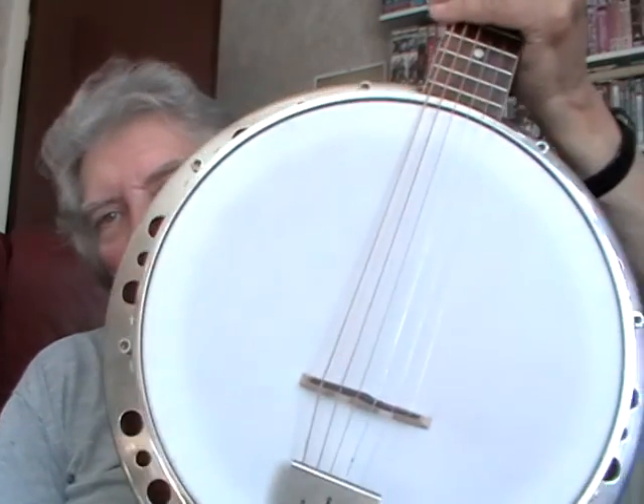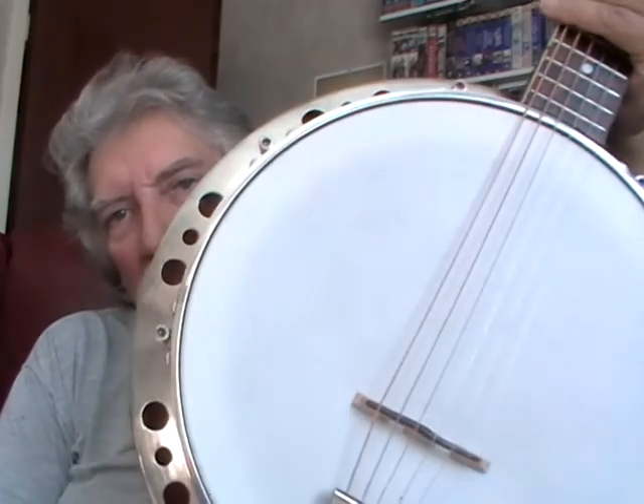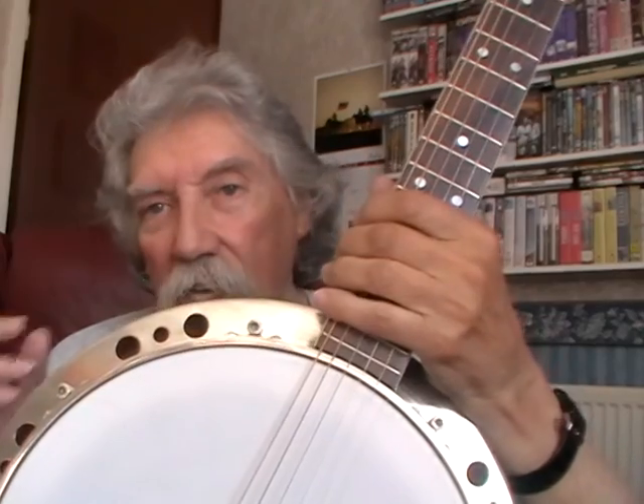One of the first things I'd say about it is it's quite big. The actual resonator is well over 14 inches, and it doesn't fit in a standard banjo case — so be warned. It would fit in a resonator gig bag, because they have a little more give in the shape, but a hard case won't, obviously.